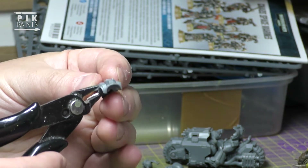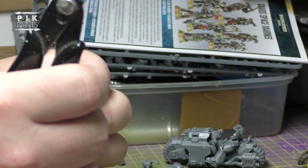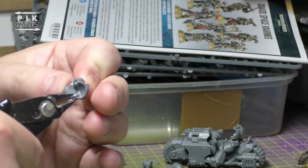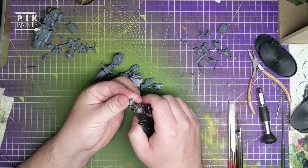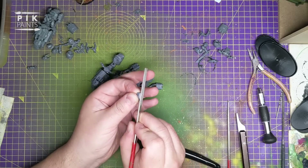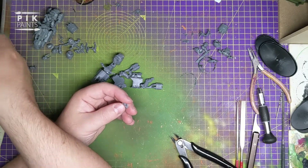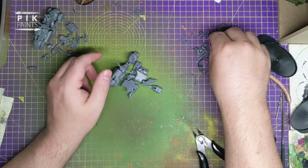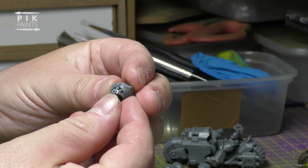Snip away. Here's my file - get it nice and flat. And then I've got the torso from the Chaos Space Marine kit. I use this one because it has the little belt at the bottom there.